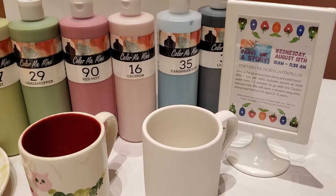Hi, this is Kathy over at Color Me Mine, and today we're going to paint a Caterpillar mug.